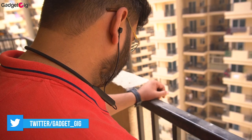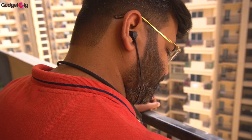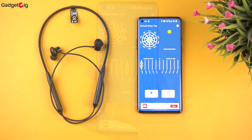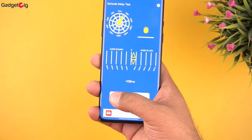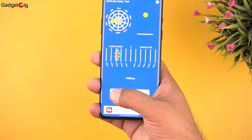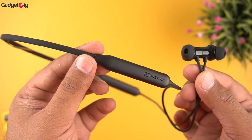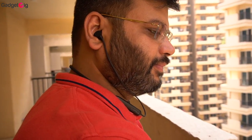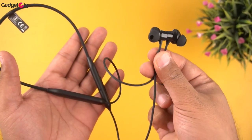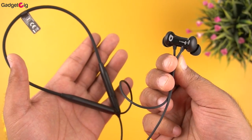In terms of comfort, the neckband feels lightweight on your neck and with the right size ear tip you can use them for long hours. We also tested it while gaming — using a OnePlus phone, we were able to get low latency around 100ms, which is very good. For mic performance, you get AI noise cancellation and during our testing we found the mic performance decent for both voice and video calls. Overall, the OnePlus Bullets Wireless Z2 offer good design and build quality, and perform well especially if you prefer high bass output.